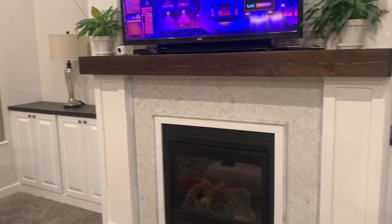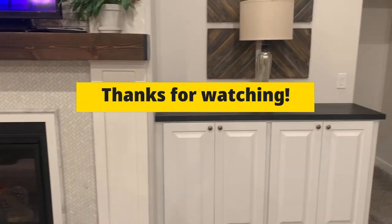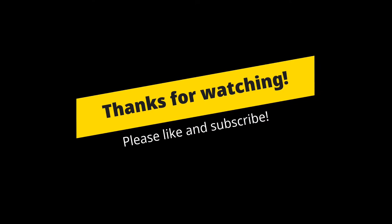That's what it looks like all installed — the jig works great. If you like what you saw, please click like and subscribe. Thanks for watching.